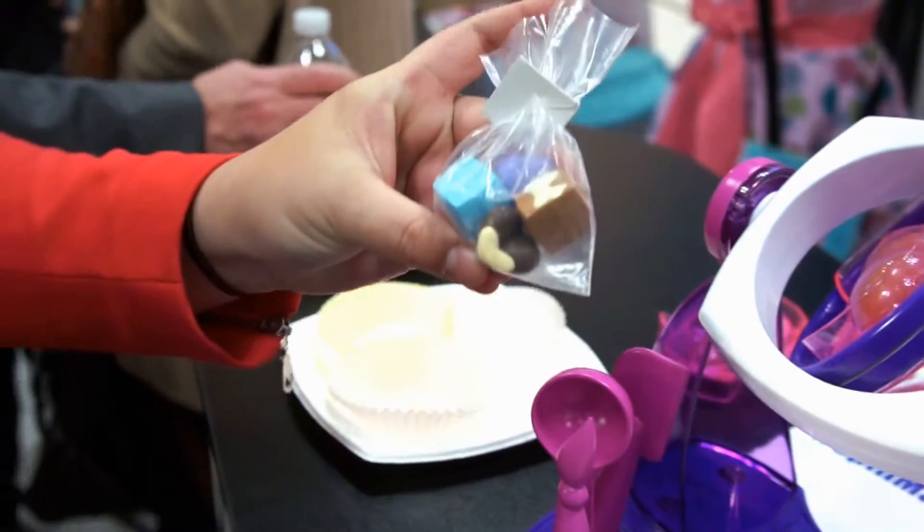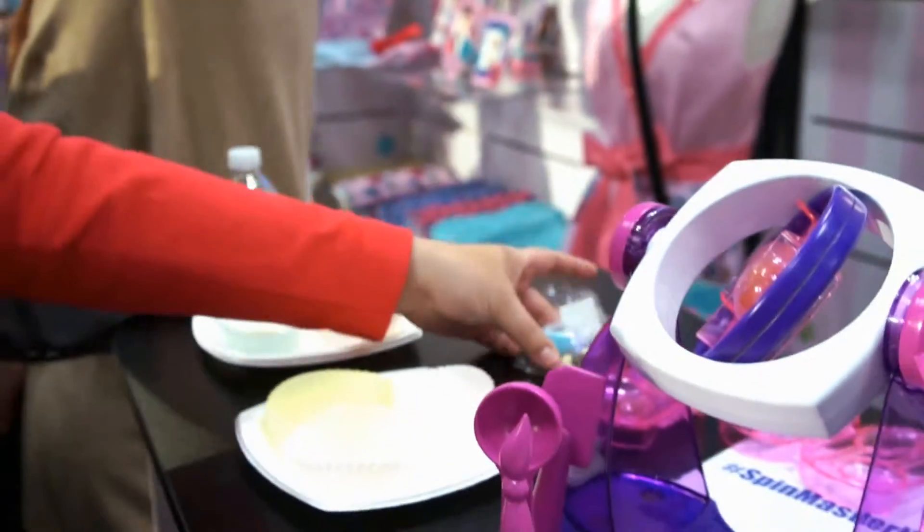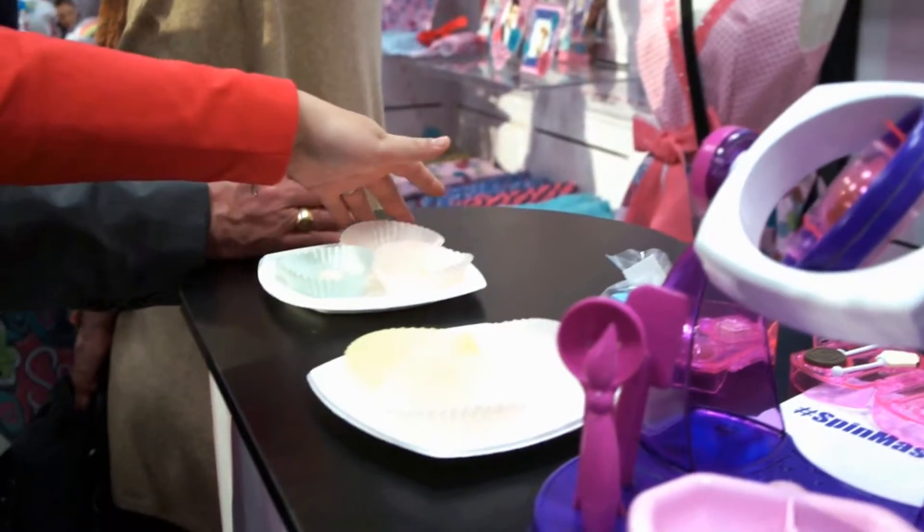We actually provide you with little bags and tags as well, because we know that kids love to give out the little treats that we make. And these are some of our chocolate ones we made earlier today.